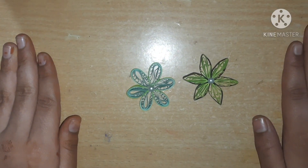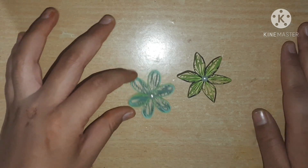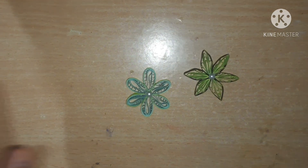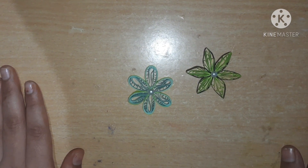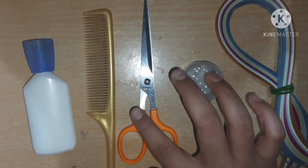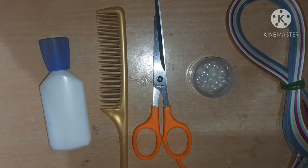Welcome to my channel. In this video I am going to show you how to make these very beautiful quilled flowers. You can see how beautiful they are — you can use them in any project, scrapbook, or card. For this we need quilling strips of 5mm, half-cut pearl, scissors, a comb, and liquid glue. Let's get started.